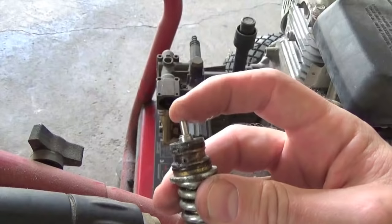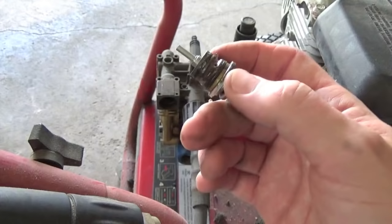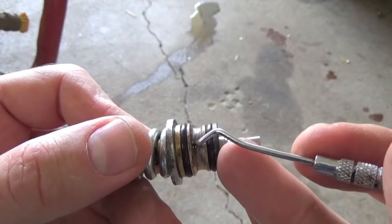You want to make sure that this piece here moves freely. If it doesn't, that's causing your problem and you need to clean that. Just loosen it up a little bit — get some break free or a blaster or something like that in there and just free that up. That's all you're going to need to do.